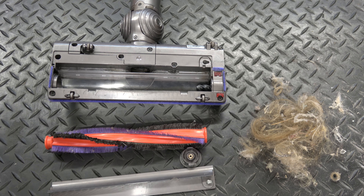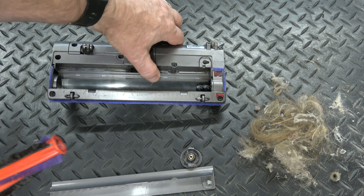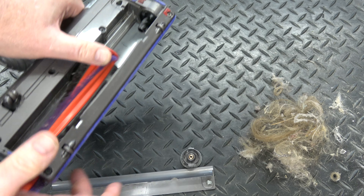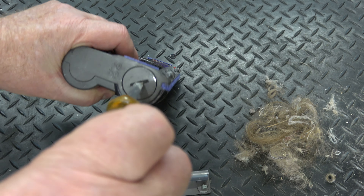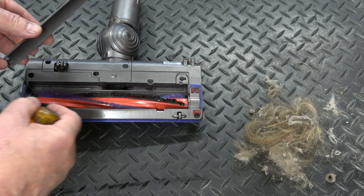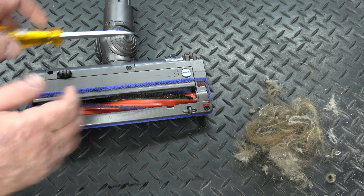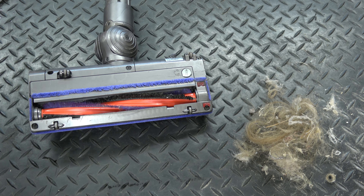You need to clear it all out. To reassemble: this end goes in the end there with the drive shaft, push through, push down with the screwdriver, and click it until it's locked. You can see the grey thing locks in there. Put this in at an angle so the lug locates, push it down, then use your screwdriver to lock it. And that's completed.